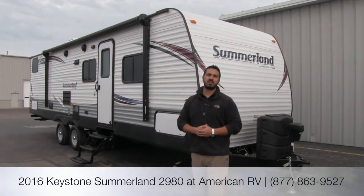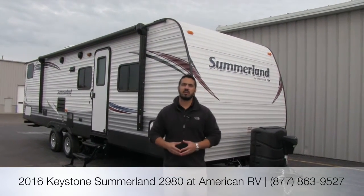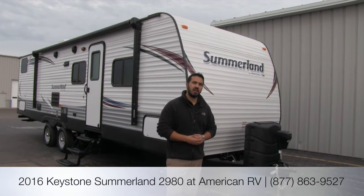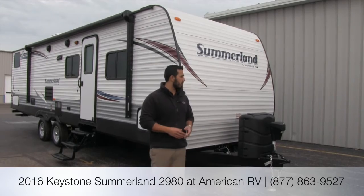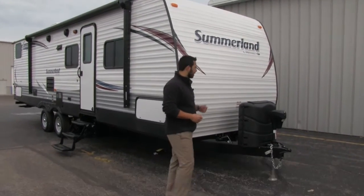Hi folks, I'm Ian Baker, the product specialist here at American RV. Today we're going to talk about the Summerlin 2980. It's a very nice four bunk unit, has a big slide, really nice and open. Let's go ahead and take a look at some of the outside features.